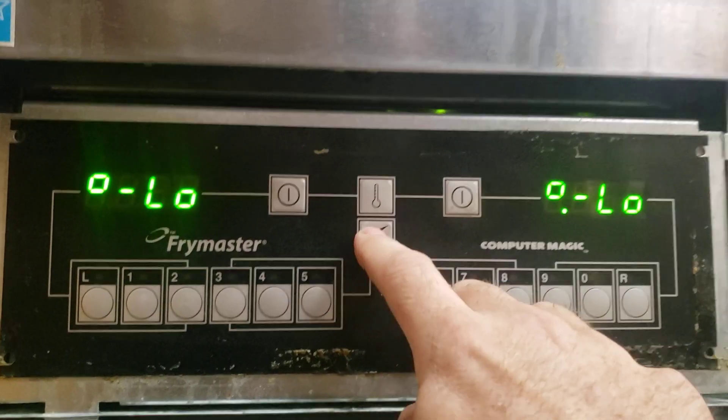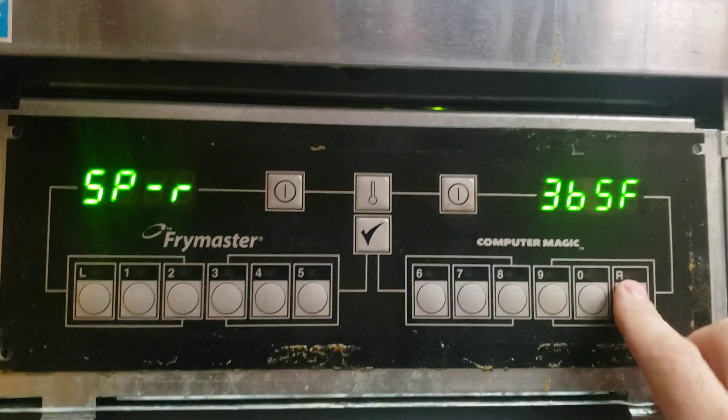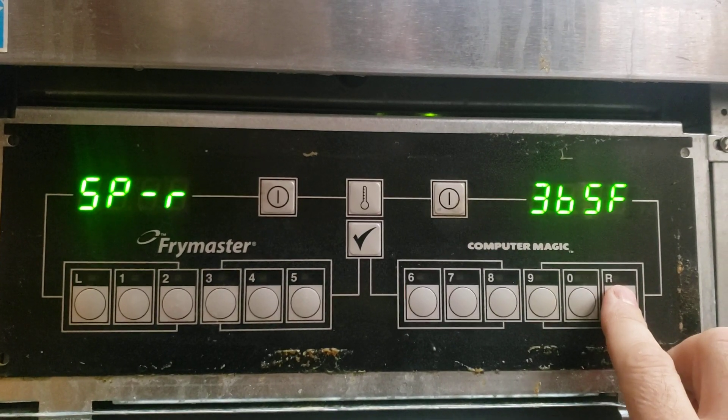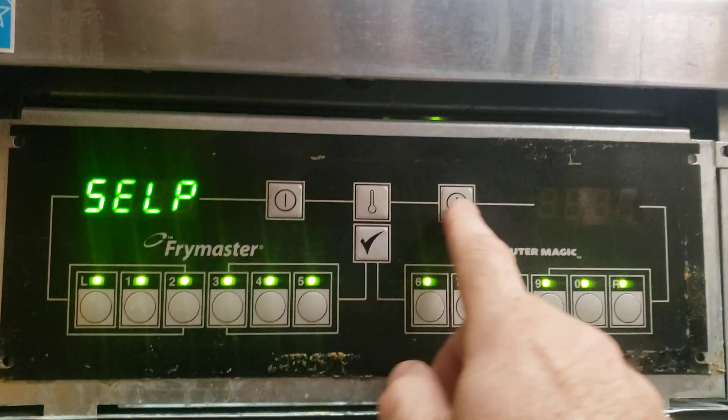There's other settings. I just can't — 1650. There's other settings in here. I just can't remember how to get to them.